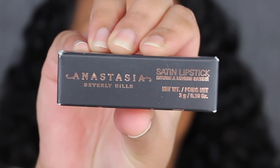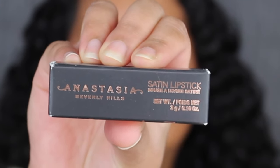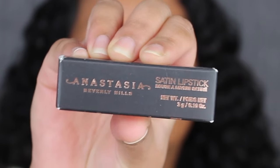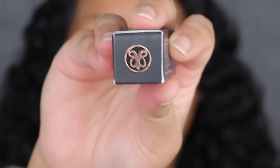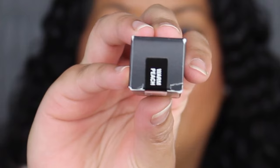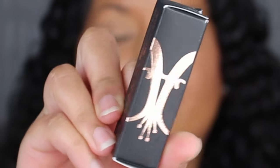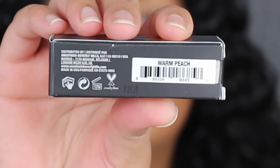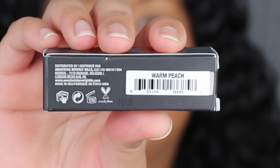Here's a closer look at what the packaging looks like. It says Anastasia Beverly Hills Satin Lipstick. You get 3 grams of product or 0.10 ounces. Up at the top you have the ABH logo, on the other side you have the shade name, and on the side of the packaging there's another ABH logo. On one side you have the list of ingredients, and on the other it states a 12-month shelf life and it was made in the USA.